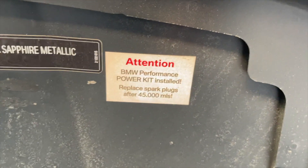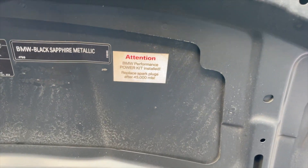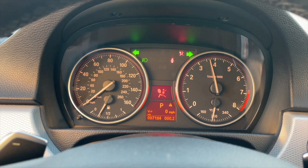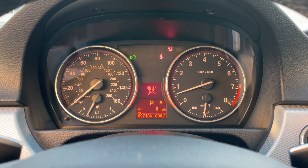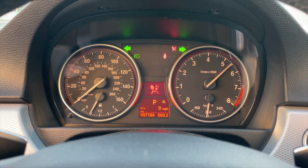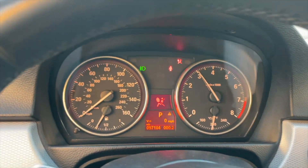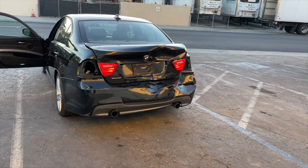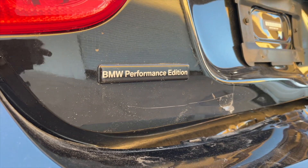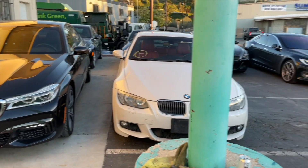Here is our sticker: attention — BMW Performance Kit installed, replaced spark plugs. I hope this guy replaced them at that mileage. Everything appears to be working. The engine has been running for a while, so we can rev it up and listen. That's how we usually test our engines — if it can hold like that, it's going to be fine. No smoke, as you can see. Super good car, super clean condition, and we also have that BMW Performance Edition sticker. We'll definitely keep that one — maybe put it on a Tesla.